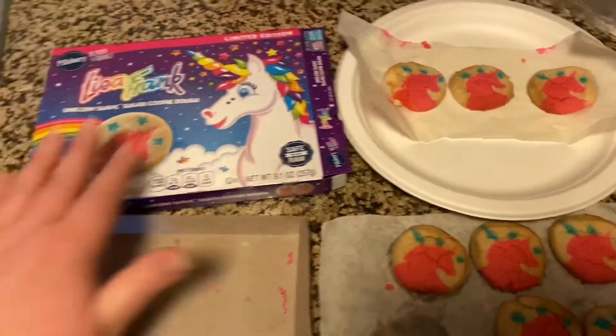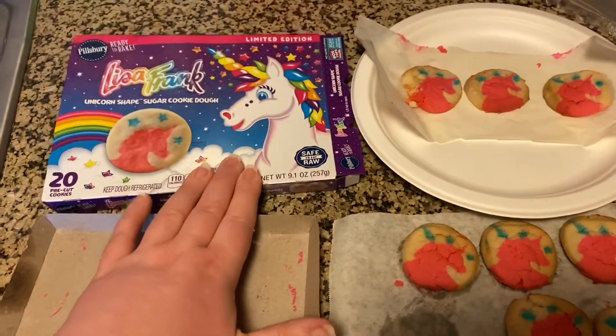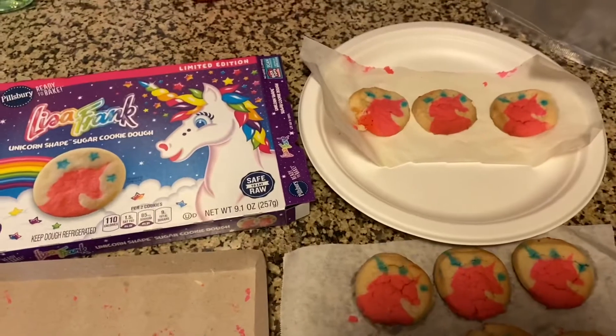If you want to get them, I got these at Walmart in the area where all the Pillsbury cookies and Crescent Rolls and cinnamon rolls are. Check it out. Thanks for watching.